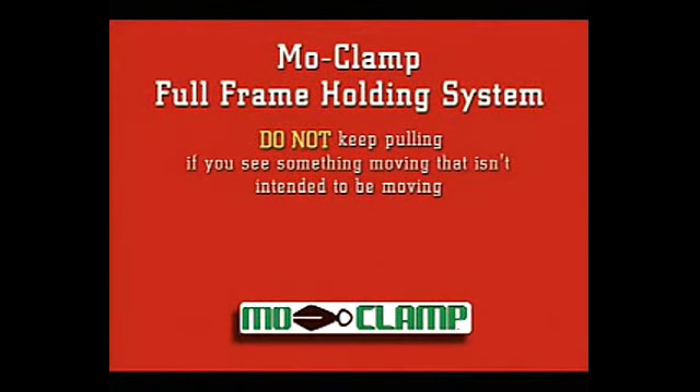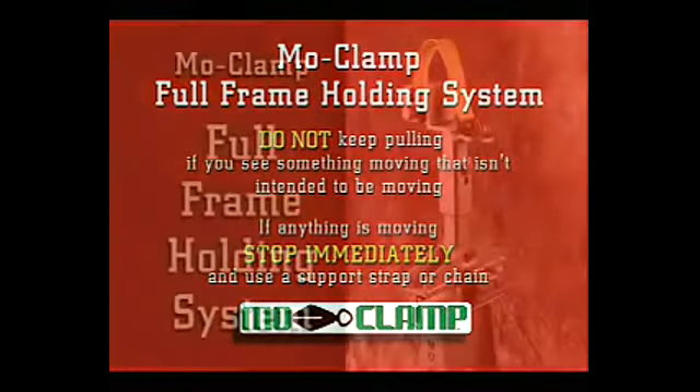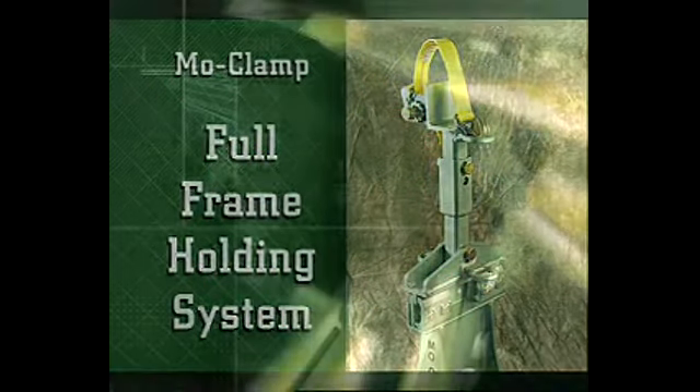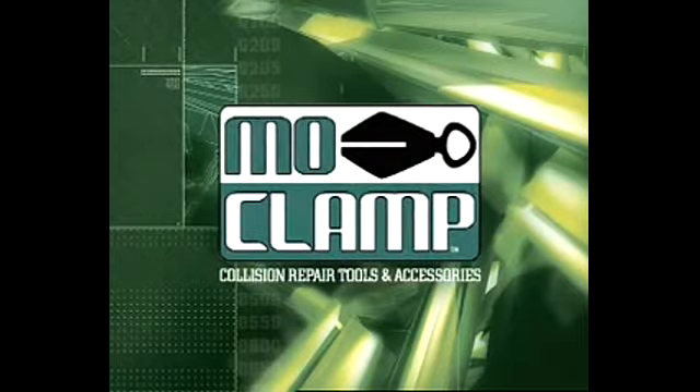Safety procedures: do not keep pulling if you see something moving that isn't intended to be moving. If anything is moving, stop immediately and use a supporting strap or chain. The new MoClamp full frame holding system — MoClamp, the world leader in collision repair tools and accessories.